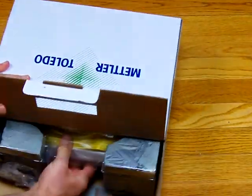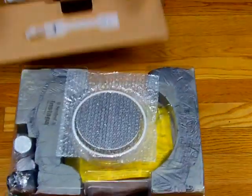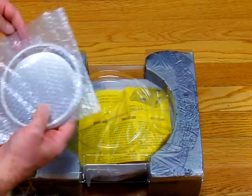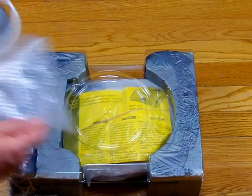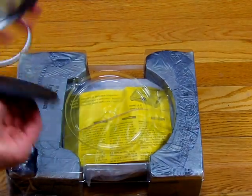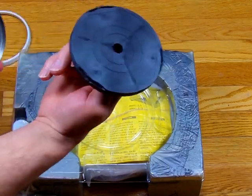Mettler packages this balance extremely nicely. The balance comes with a manual. We have here a windshield, a weigh-in platform, and a pan support.